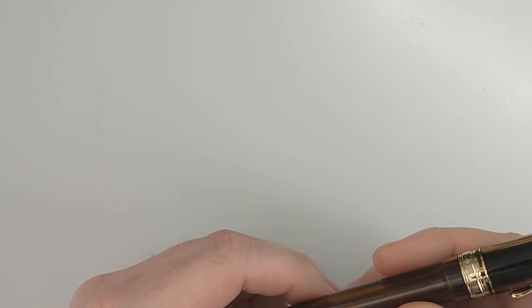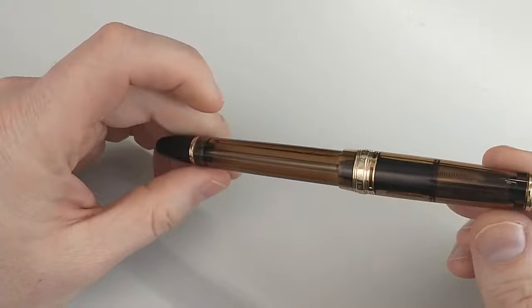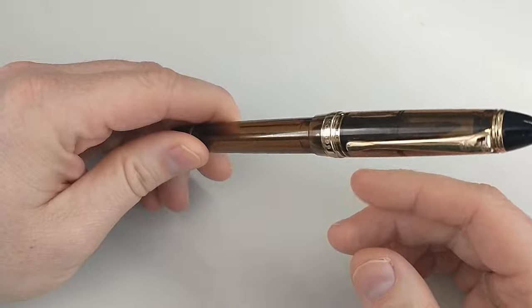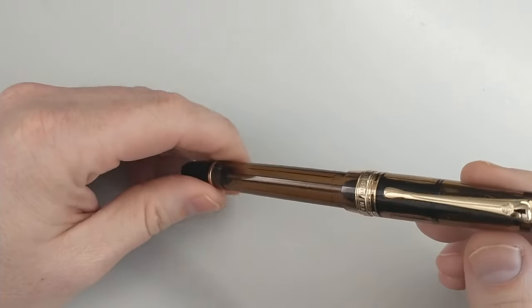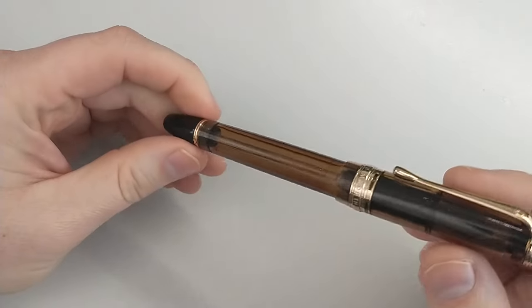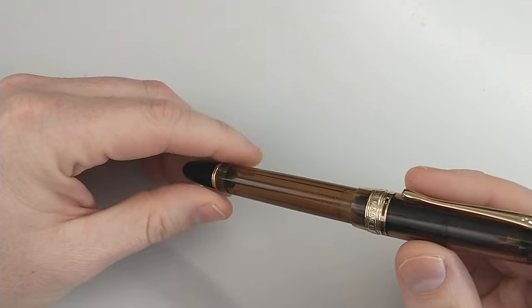So I either have Neil to blame or, more correctly, to thank. I found out later that his go-to pen was a Pilot Custom 823. And in the fountain pen world, this is a very well-known, very well-loved pen, and it retails for about $330.